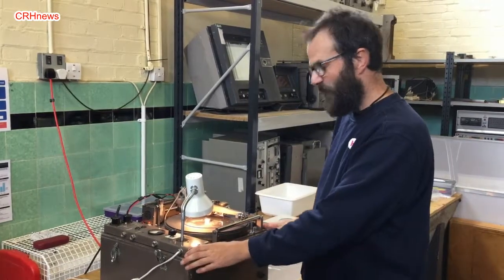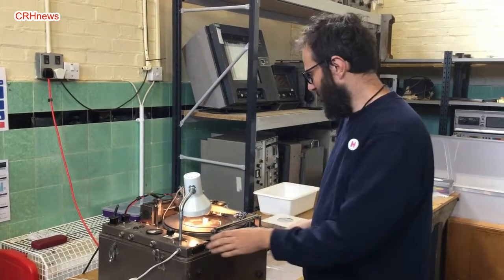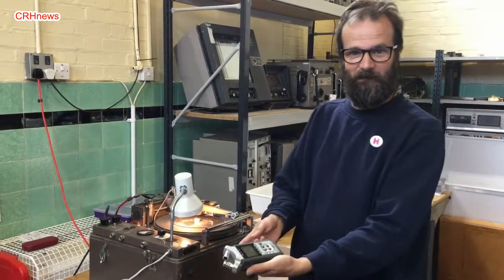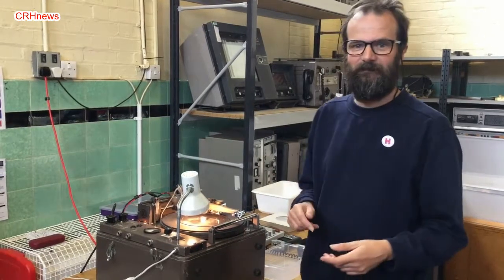I can imagine in the 1920s when the BBC commissioned 20 of them to be made, you can imagine them carrying these around to places to record sound. They were very heavy compared to a light recorder that people would use today, but they were very workable.